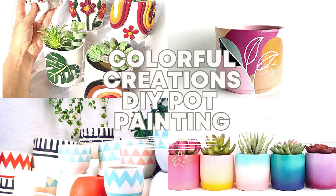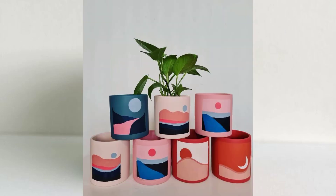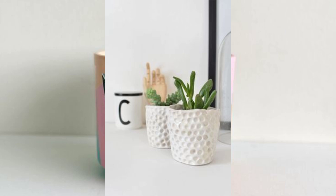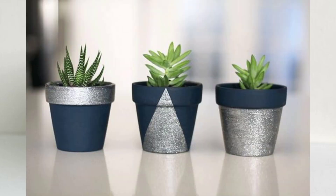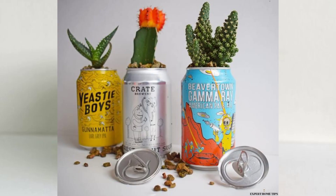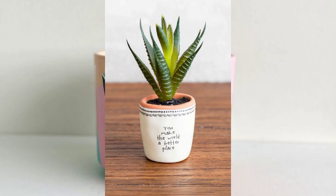Welcome to our YouTube channel, where creativity meets greenery. In this video, we present an array of do-it-yourself DIY ideas that will transform your plain plant pots into stunning pieces of art for your home decor. Whether you're a seasoned artist or just starting your creative journey, this video is packed with inspiration and step-by-step tutorials to help you unleash your artistic flair.